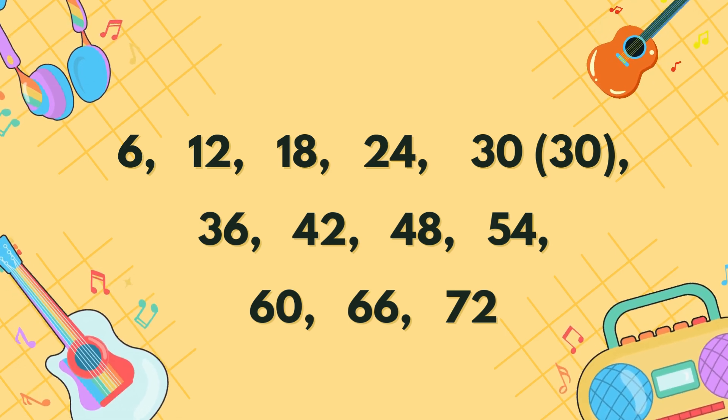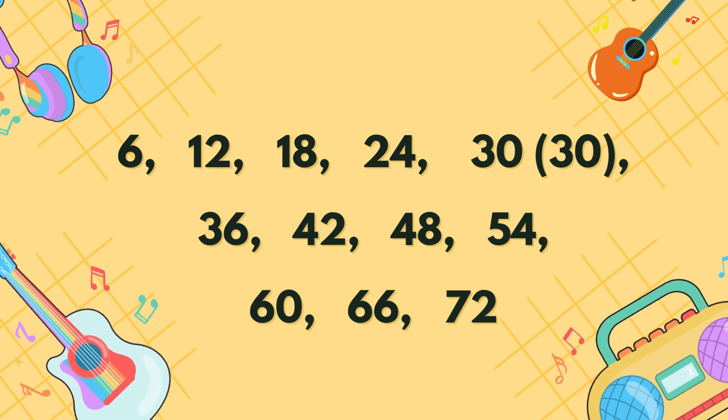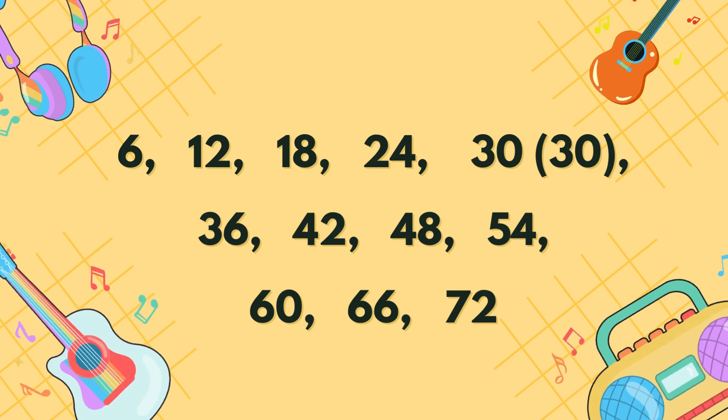12, 18, 24, 30, 36, 42, 48, 54, 60, 66, 72.